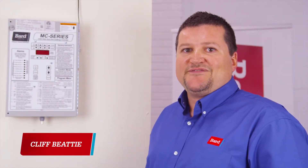Hi, this is Cliff Beatty with Bard Manufacturing. This is the Breathe Easy series of videos. Today we're going to talk about the MC controller and how to configure it.